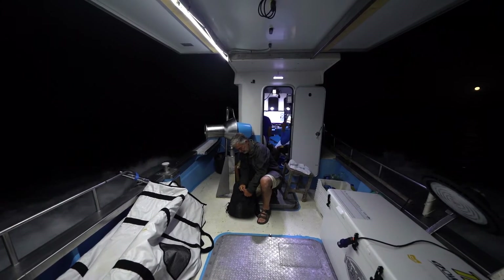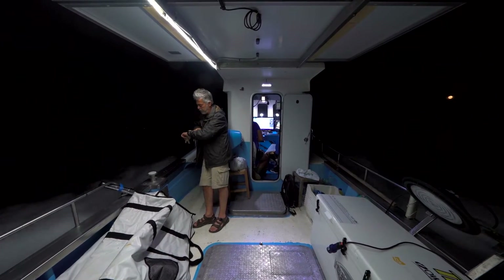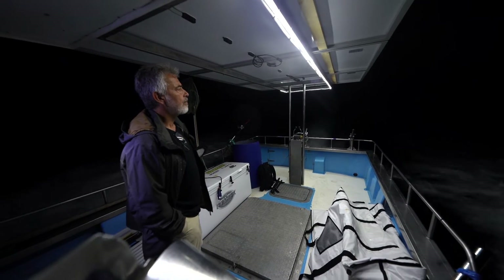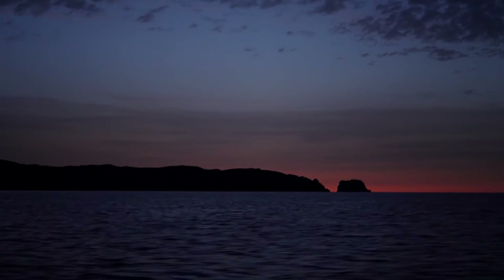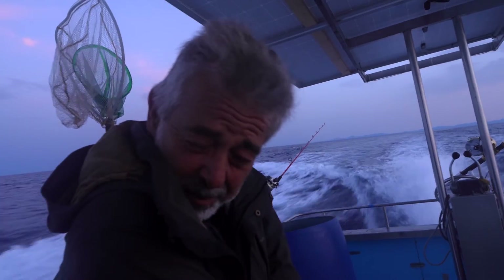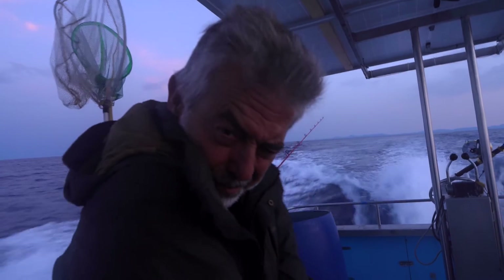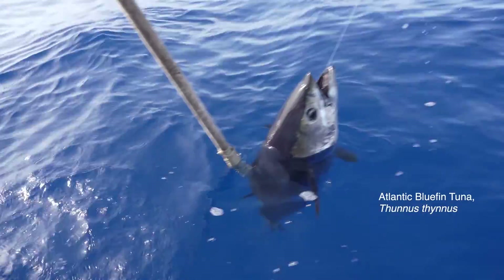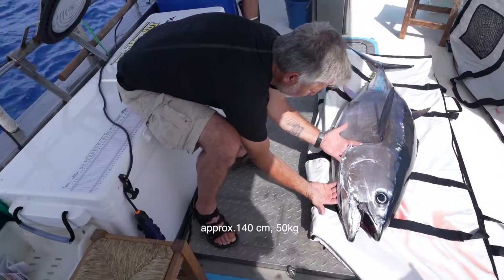When I start an illustration of a fish, the first thing I need is to look at good references. Sometimes I have to draw from preserved specimens with damaged fins and missing parts, which requires many hours of work to reconstruct on my preliminary drawings every structure that is important to identify the species. But today I'm feeling lucky — I'll have the opportunity to observe and touch a perfect tuna.